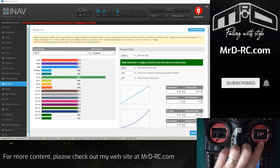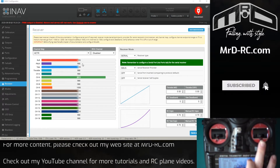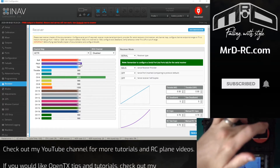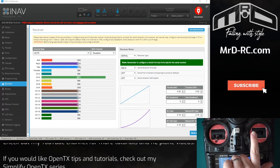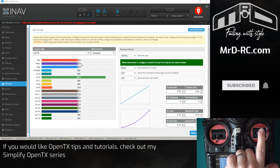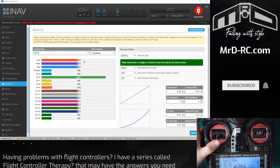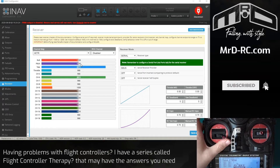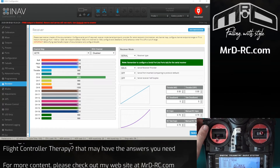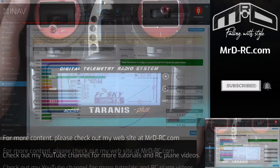You can see what's going on here. On the pitch all the way down is 998 or 988, which is wrong — all the way up is 2000. With the roll, all the way to the left should be 1000 and all the way to the right should be 2000. The throttle and yaw are also incorrect. Once we've got one channel set, we can just transfer the values to the others.